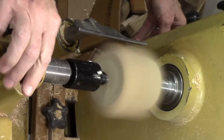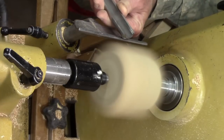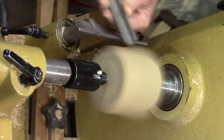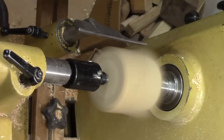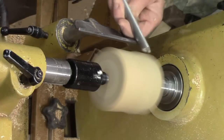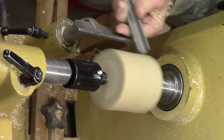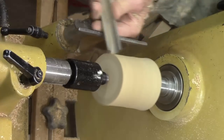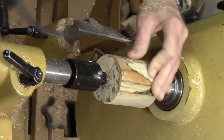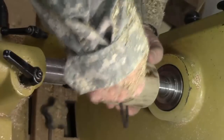Turn speed up. Get out my spindle roughing gouge. Anchor, ride the bevel, low lifting gauge. Come back in the other direction — don't come in off into the wood, come off the wood then change directions. Okay, that's round with a little bit of tear out from the punkiness, but I may wind up dyeing this so it may not make any difference.